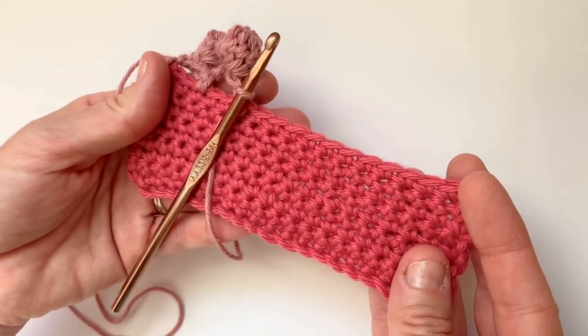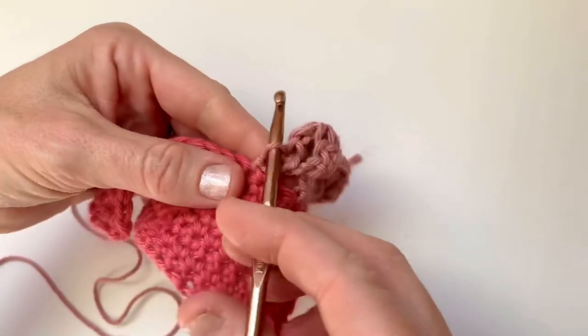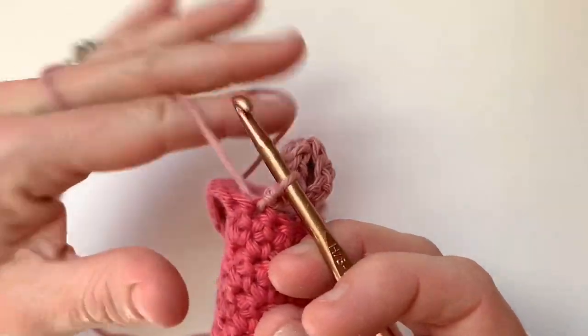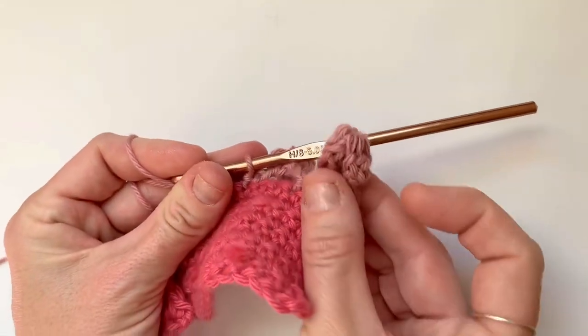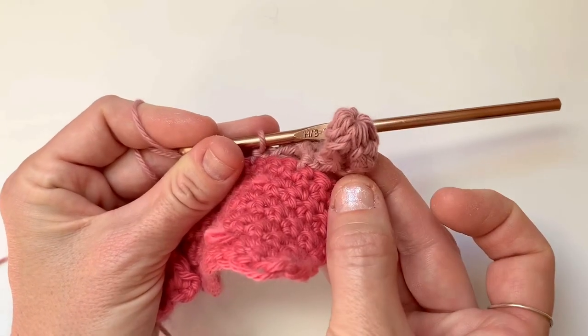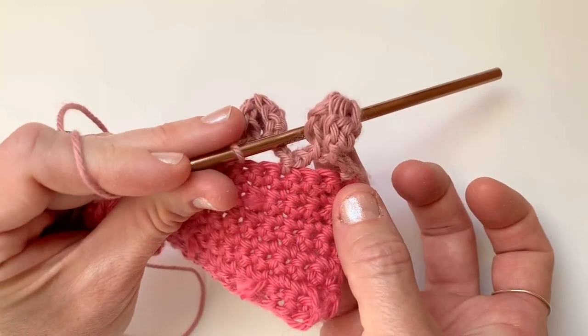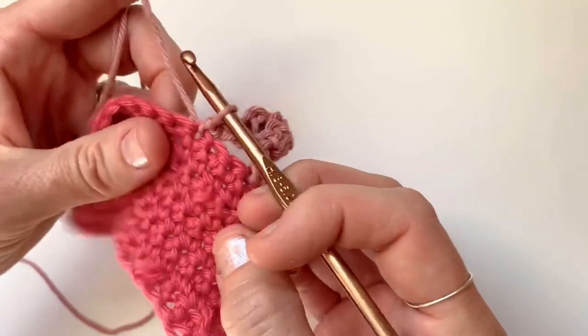I made this practice rectangle just to show you where to attach your bobble. You always want to attach on the wrong side of your work because it is two cluster stitches together and there's a seam right here, so you don't want that to face the front of your work — you want it to face the back. I've attached with a slip stitch here, and you'll do that for each bobble. We're just going to start with this third bobble.